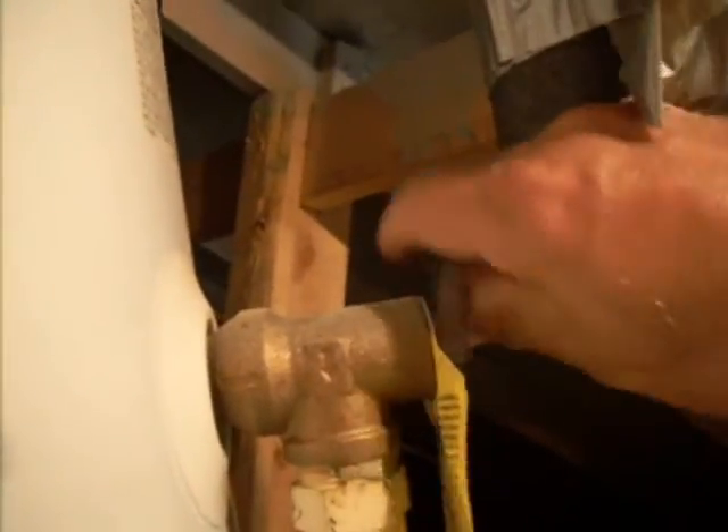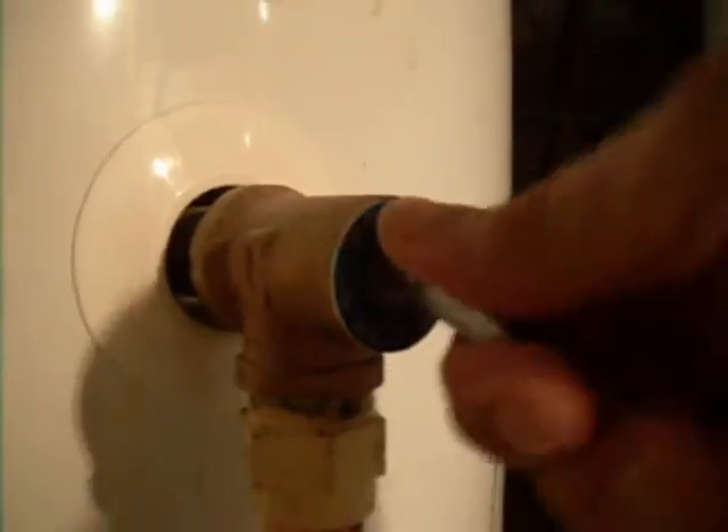This is a temperature pressure relief valve — we're going to try it, and it opens up perfectly. I'm going to open it up again here and now we're going to go and see the water samples.